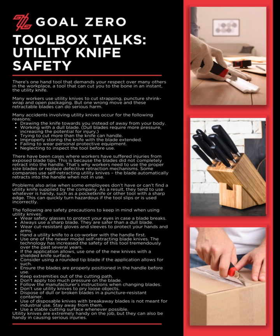Problems also arise when some employees don't have or can't find a utility knife supplied by the company. As a result, they tend to use whatever is handy, such as a pocket knife or other tool with a sharp edge. This can quickly turn hazardous if the tool slips or is used incorrectly.